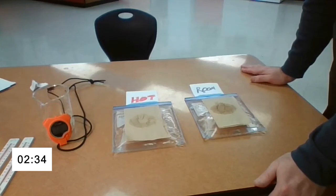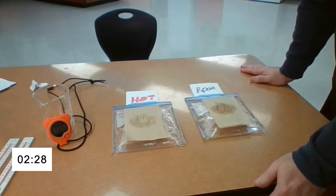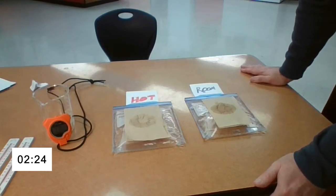What do you notice? What do you see? I'm going to continue to let this go for another two minutes, so it'll be a 10-minute total experiment. We'll see where we're at in 10 minutes.